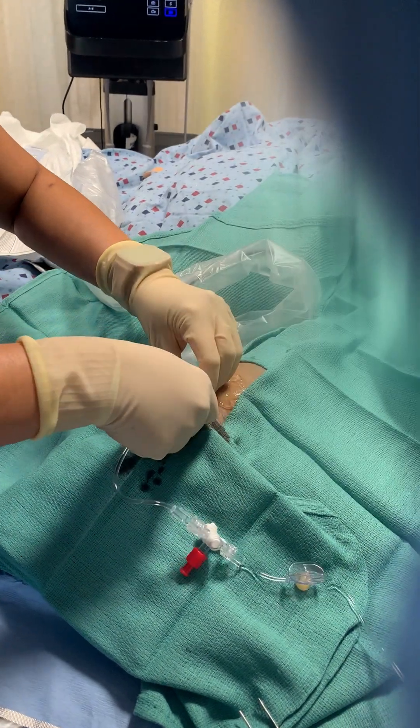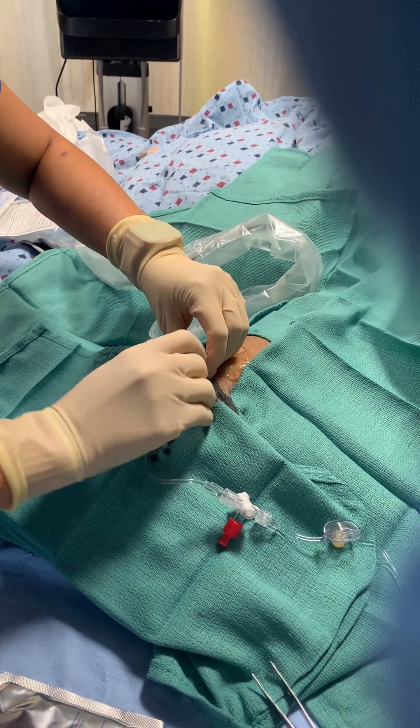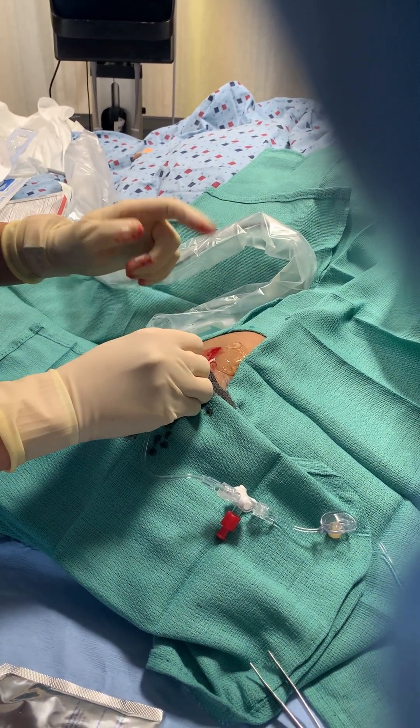That's how you do it. It's now connected and we're just going to stitch it up.